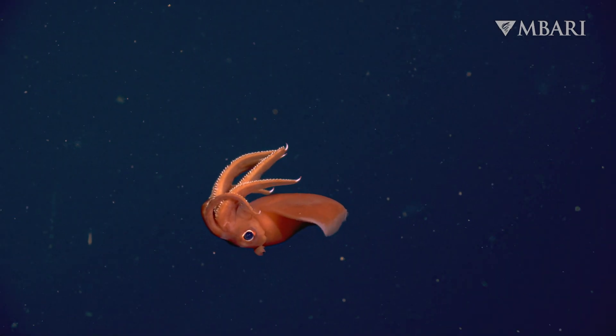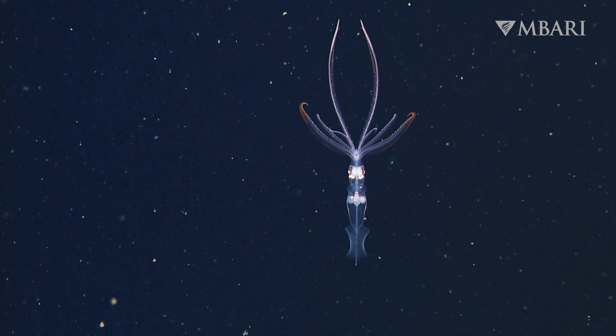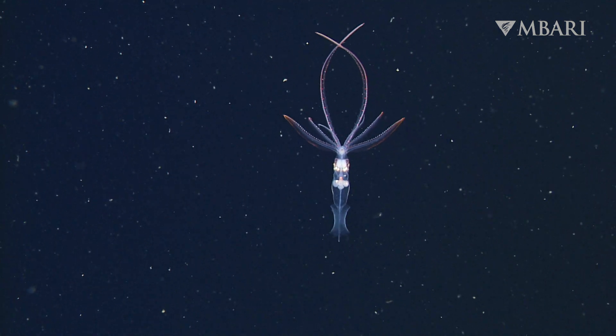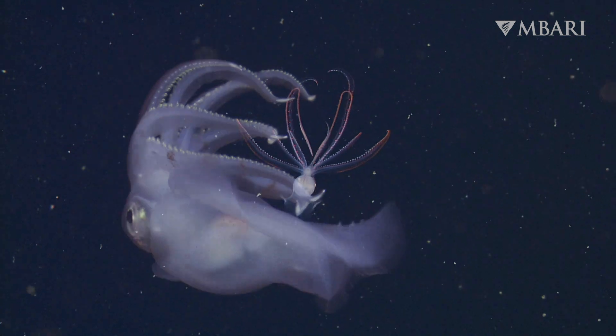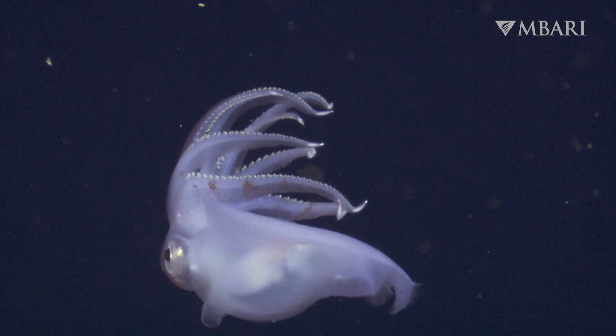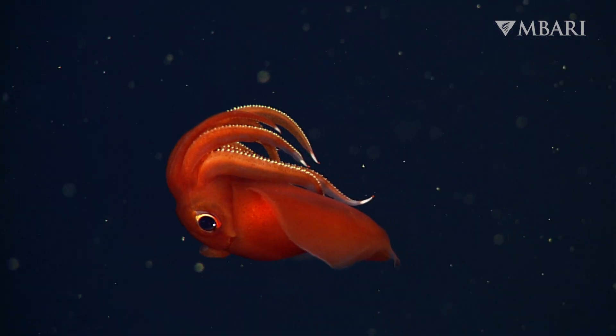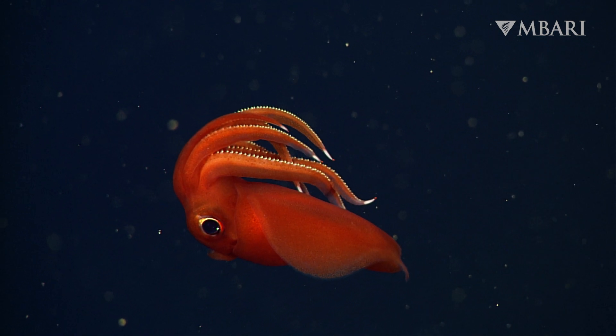Meet the octopus squid, Octopututhis deletron. Squid typically have eight arms and two long tentacles, making ten appendages total. But as young Octopututhis mature into adults, their two feeding tentacles are reabsorbed into their body, giving them their nickname: octopus squid.